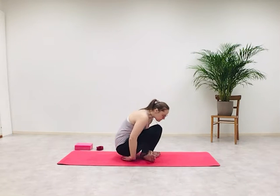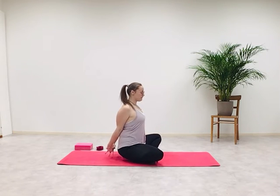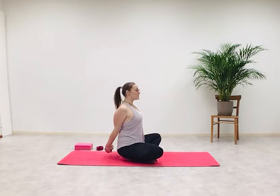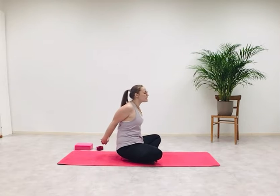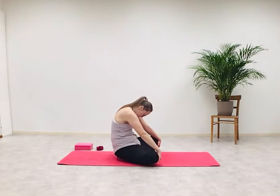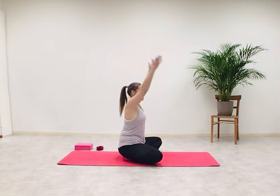Inhale, both arms up and overhead, then swing your arms behind you. I'm going to demonstrate from the side — you can stay seated where you are. Interlace your fingers behind your back, pulling your hands down towards the mat and away from your body. Inhale, open your chest, look up. Exhale, release your hands, arch your back, push your sternum towards the rib cage, and let your head relax. Inhale, come back to center and raise your arms up and overhead.